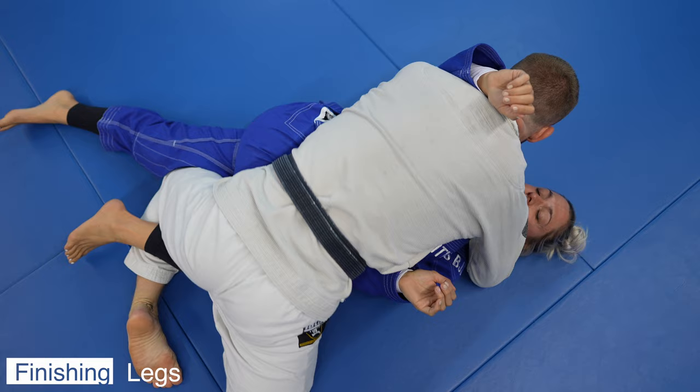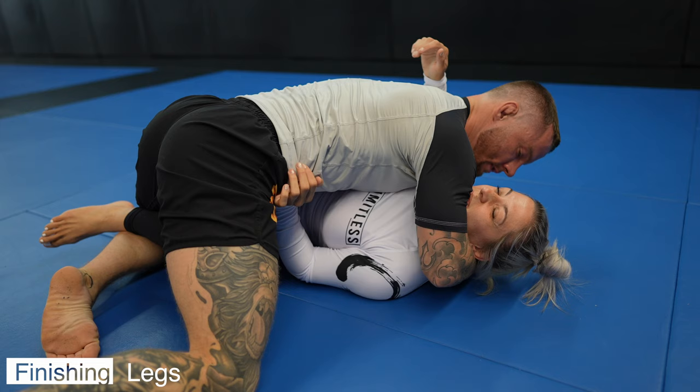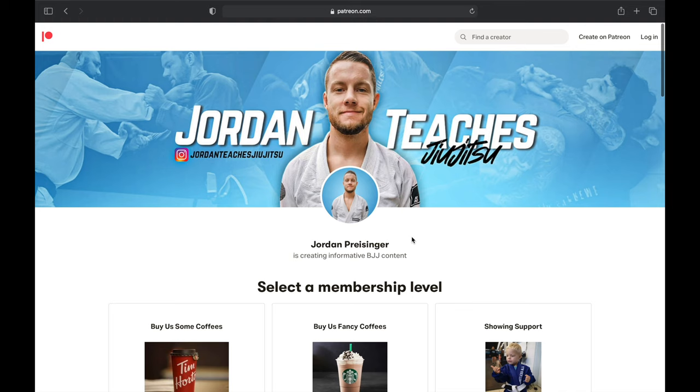Once we have the leg stretched out we have a clear path for our outside leg to step to mount, followed by our inside leg. For many who try it for the first time it feels like magic — like you're all of a sudden just in mount. The only thing your opponent can do is try to stop you by framing with their elbow to block your knee from coming in. All you have to do is lift up their arm. If there's something in the way in jiu-jitsu, we have to address it before we move on.